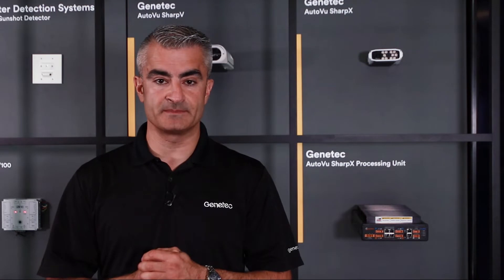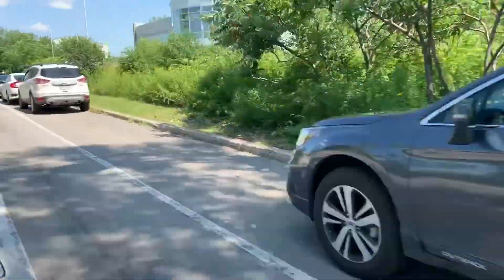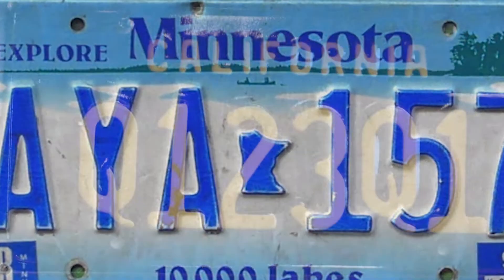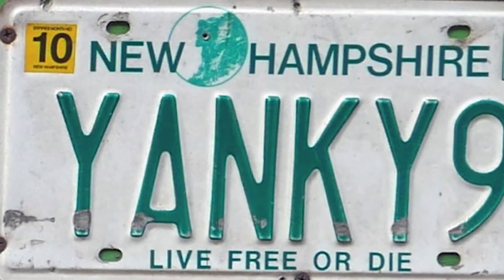The first parameter is speed of read. As we drive down the street we have a very small window to read a license plate that is wedged between two parked cars. The second test is variety of plates. In any state you will always have a variety of plates based on surrounding states, specialty interest plates, and of course customized plates.